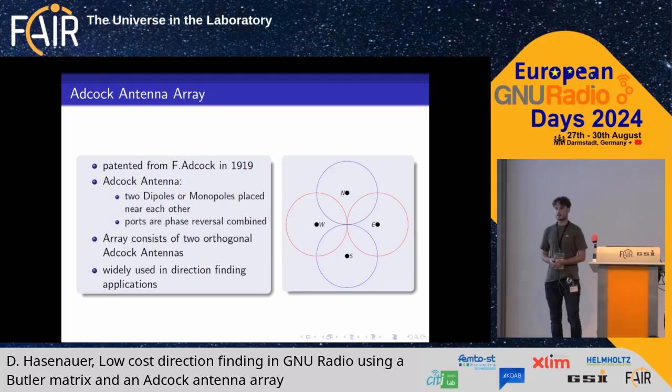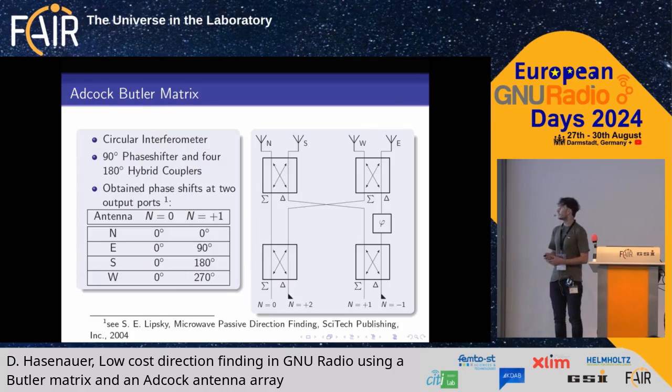An Adcock antenna array — which is what we use here — consists of two orthogonal Adcock antennas. You can see a north antenna, a south antenna, east, and west. The north-south pair is phase-reversal combined, and so is the east-west pair. This phase-reversal combining is done with a 180-degree hybrid coupler.